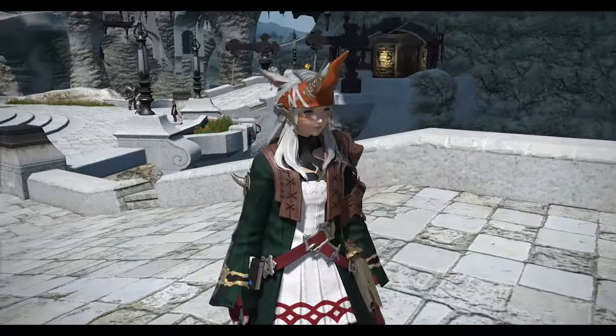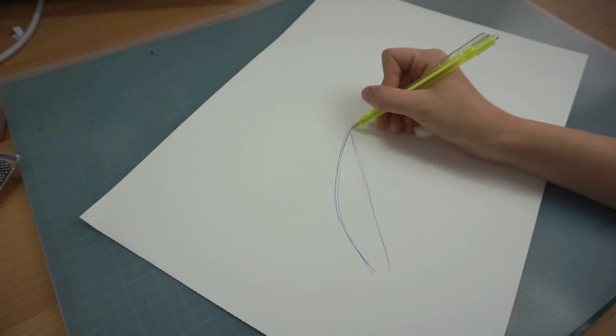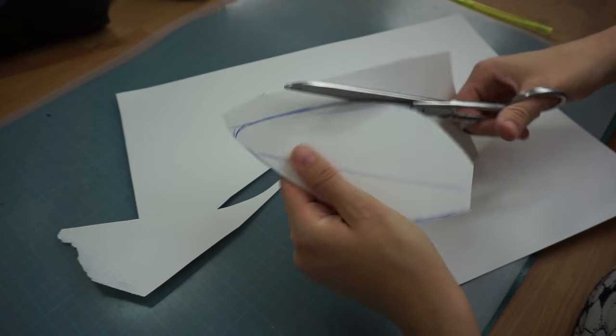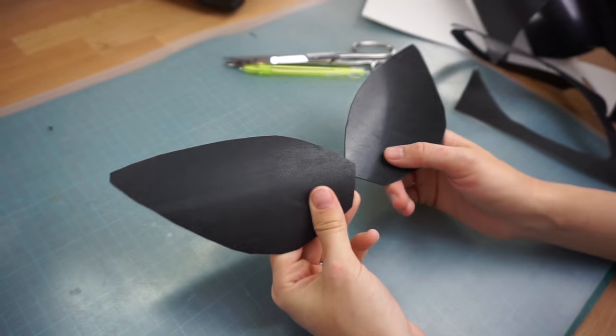This is what my Summoner ears look like — such a cute kitty! To begin, I drew the basic shape on some paper, cut it out, and traced it on black worbla. This will be my base later.